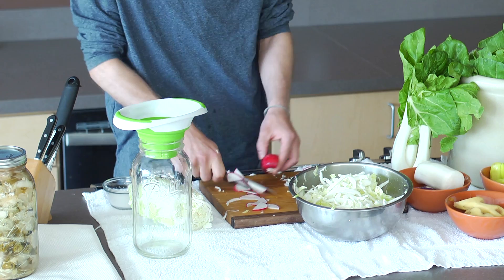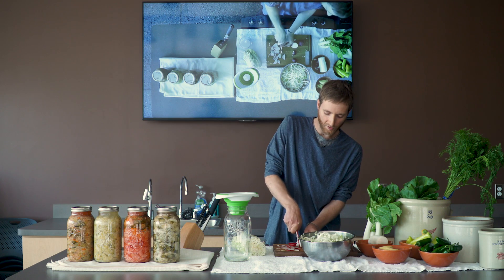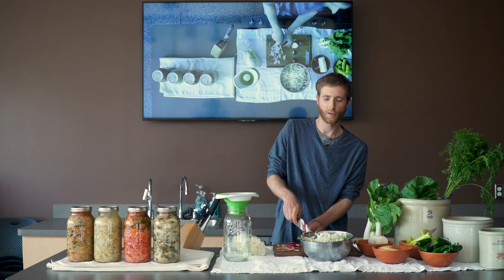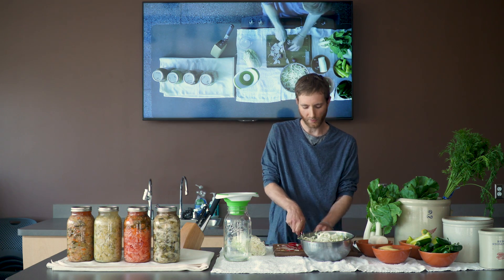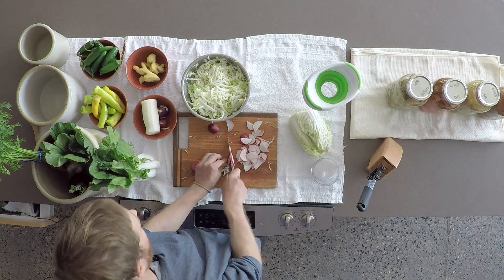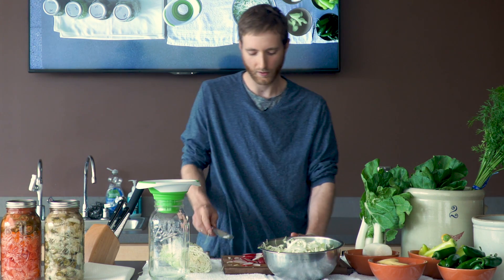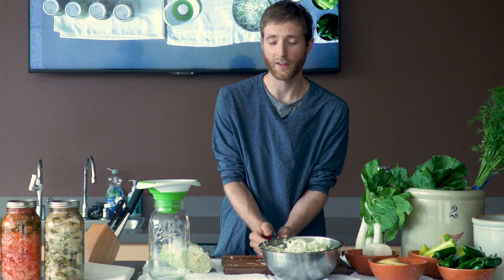Feel free to toss out anything that's wrinkly or brown or broken up. What's nice is the recipe is very flexible, so you can cut your veggies into whatever size you like — coarse, fine, whatever you like. If you've got a cheese grater, you could use that. The red radish is nice, and the reason I use it is it does give the kimchi a nice pink hue at the end.